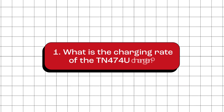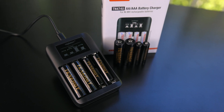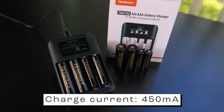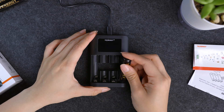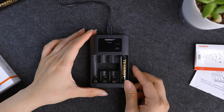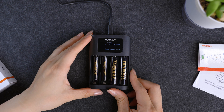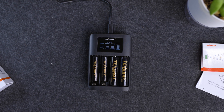What is the charging rate of the TN474U charger? The charging rate is 450mA for both AA and AAA batteries. It doesn't matter how many batteries you have inserted — it doesn't change the charging rate. Whether you're charging one battery or filling up all the slots, that 450mA charging speed stays the same. So no matter the quantity, you can expect a uniform charge rate across the board.